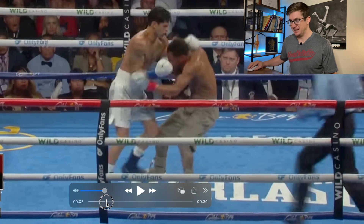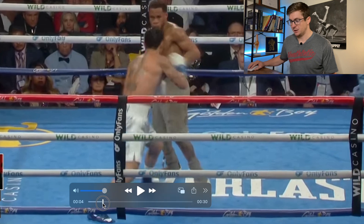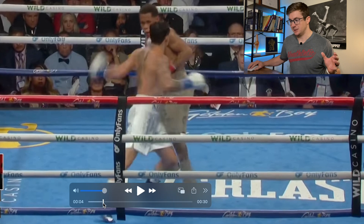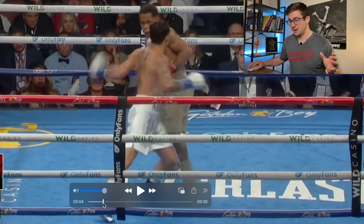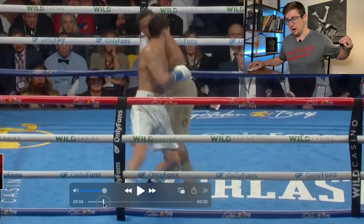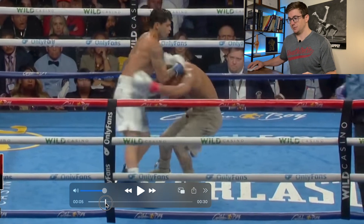He pushes off his back leg and gets his center of mass shifting forward. As he does that, he rotates his hips, then he rotates his thoracic spine, keeping his scapula retracted and the arm horizontally abducted so that he can use it as a weapon after all of this potential energy is released — right there — concentric contraction of the pec and the anterior delt across Devin Haney's face.